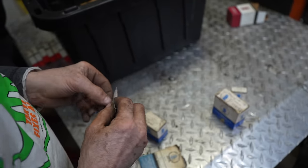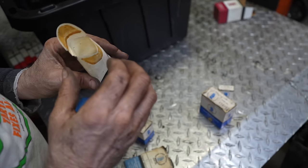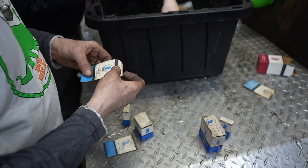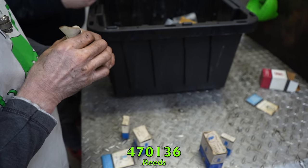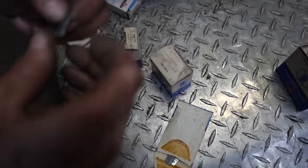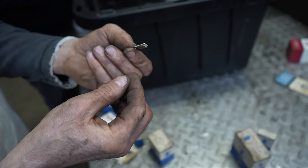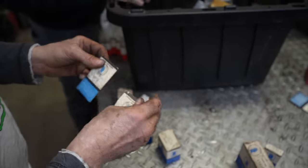More 470151 stiffeners — throwing them all in one bag to consolidate. Part 470136 — and there are the reeds that go with them, the little reed valves for those old two-strokes. The stiffener sits on top and helps reinforce that little reed valve. Isn't it something — after doing this all these years you just look at these parts and know what they are.